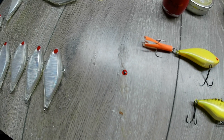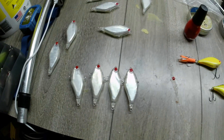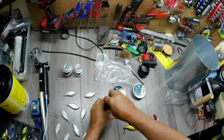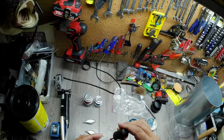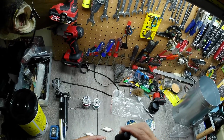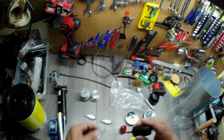Anyway, once this all dries up we'll come back and do the other side. I'll probably put this in fast motion so that y'all don't have to be bored watching me do all these little red eyeballs.